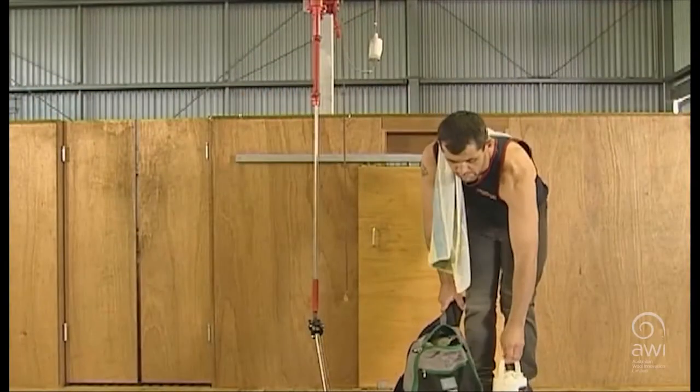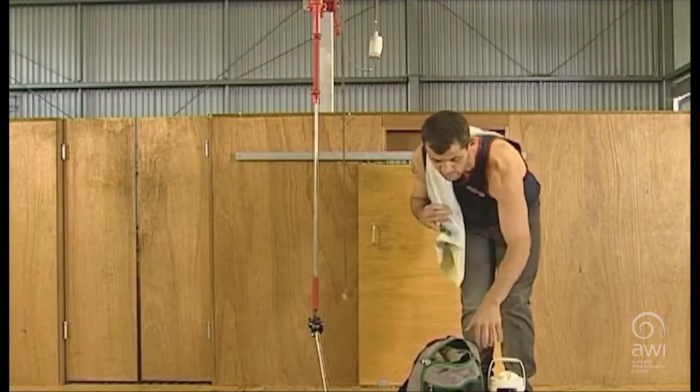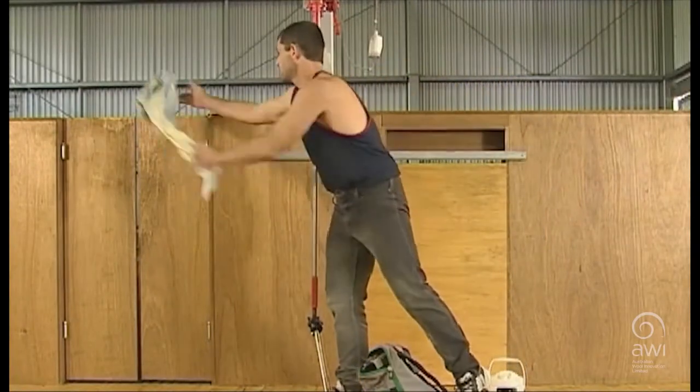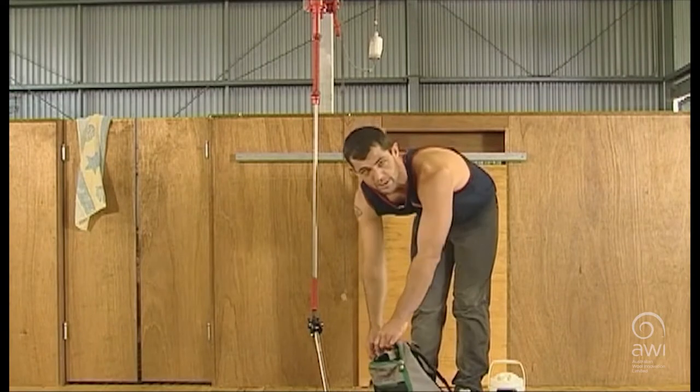I'm just going to give a brief overview of how to set up your stand for shearing when you come to the shearing shed first thing in the morning. It only has to take five minutes, quick and easy, and everything's placed in a position so that it's efficient for you to shear throughout the day.